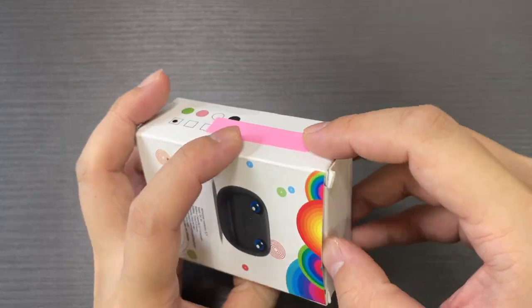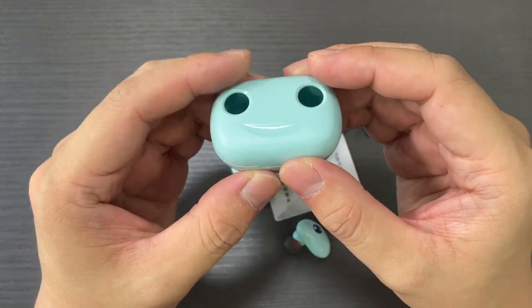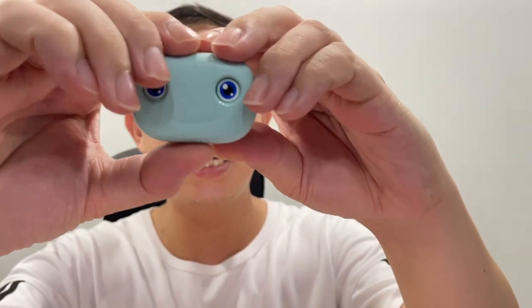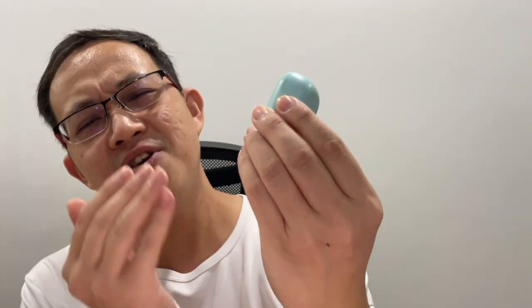First off, in terms of packaging it's really very basic. When I first received the wireless earbuds delivered by Shopee Singapore, the packaging was very basic — nothing spectacular to shout about. But I would say it's the moment I took it out from the box, it's a very unique design. The case lid is actually the face of a smiling frog with blue eyes. I find it pretty cute. Mine is actually green, but it actually comes with three other colours — black, blue, and pink — so it comes in total four colours.